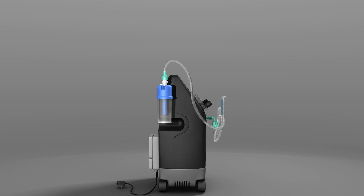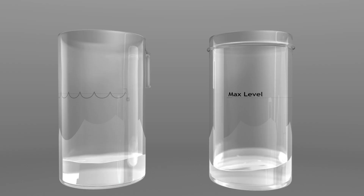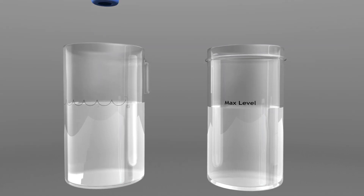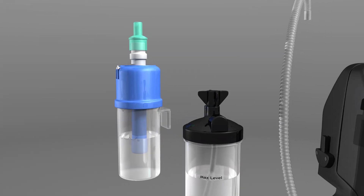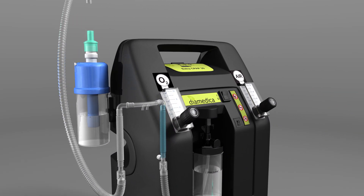Position the CPAP at least 30 centimetres away from walls or curtains so that the air inlet at the back is not obstructed. Fill the bubble bottle and humidifier bottle to the indicated level with boiled water that has been allowed to cool. Screw the lids back on, connect the humidifier bottle to the main gas outlet, and clip the bubble bottle onto the side of the CPAP.